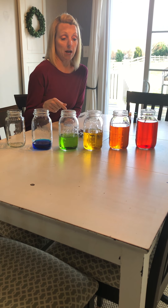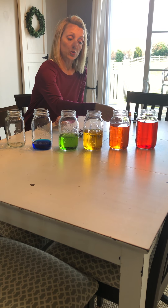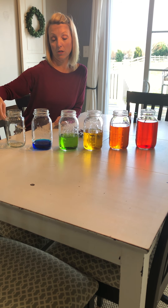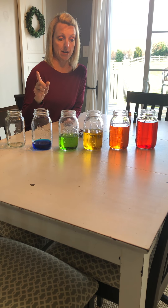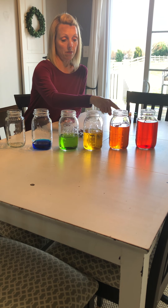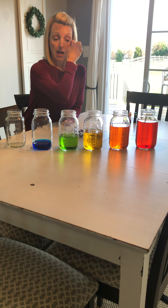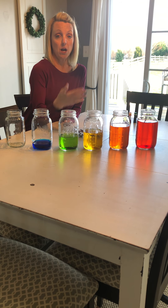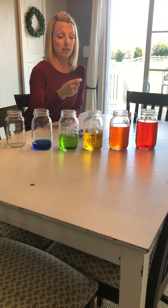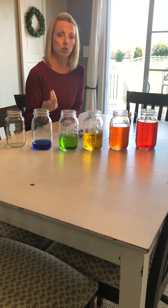If you think that they make a different sound because of the amount of water that's in each one, you are right. The jar with the most water makes a deeper sound. The jar with no water makes a higher sound. The more water there is in a jar, the deeper the sound; the less water, the higher the sound. This is called pitch — they make different pitches, high to low. Pitch is one of the words I wanted you to learn today. Pitch has to do with the sounds that we hear and how high or low they are.